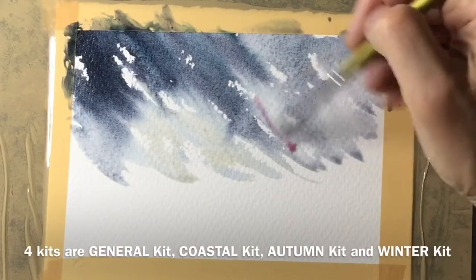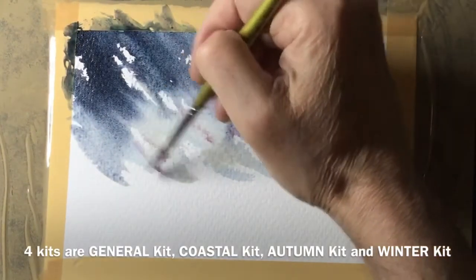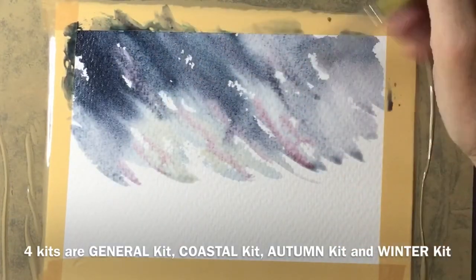What I'm doing now is using the cream colour from the kit and then a bit of the red colour from the kit, but quite pale, and just adding it into the sky.